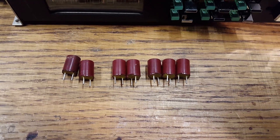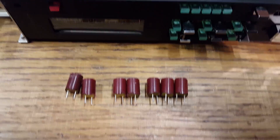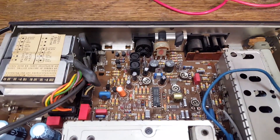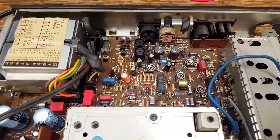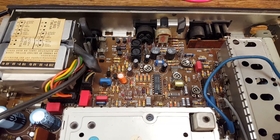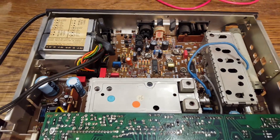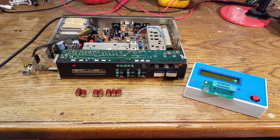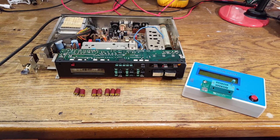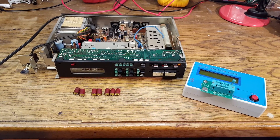The capacitors with okay ESR but excessively high capacitance were sitting in an area of the tuner where there is no source of heat, so this capacitance drift does not seem to be caused by heat. And that's it for this video — just a few words on these red plastic can Röderstein capacitors. Thanks for watching.